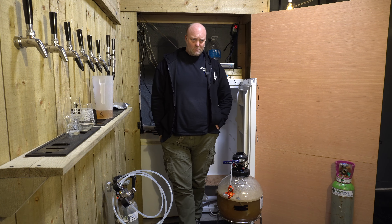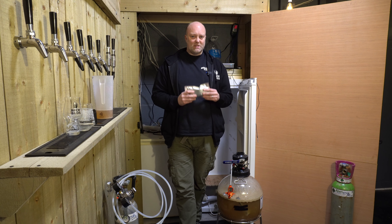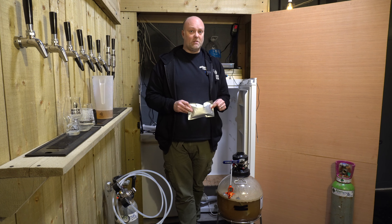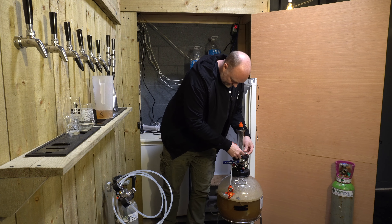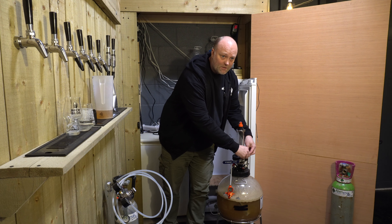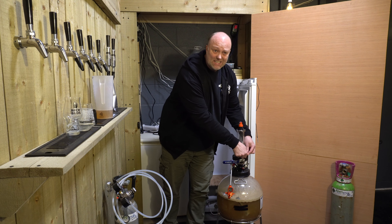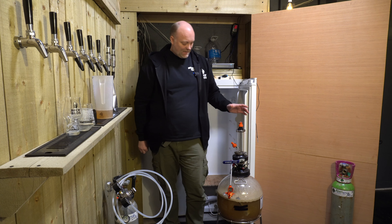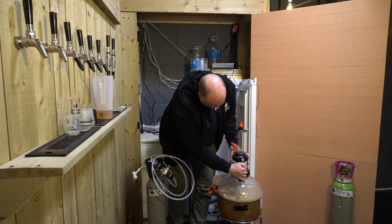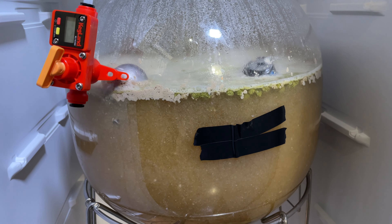We're at 1021 and I need to dry hop. I have seven grams per litre total here - didn't want to be too excessive but still wanted good aroma and juice. It's three grams per litre of Sabro, two grams of Mosaic and two grams of Azaka. I've got the trusty hop bong. One immediately evident thing is that this Omega Hornindal yeast is taking longer to reach final gravity than the Voss Kveik did - the Voss was done in about 18 hours from memory, that's the dry yeast from Lallemand. This is taking at least twice, if not two and a half times as long.